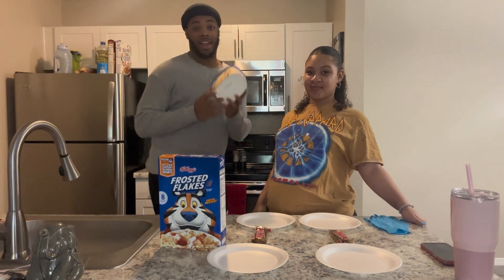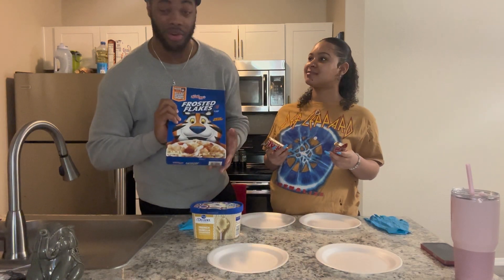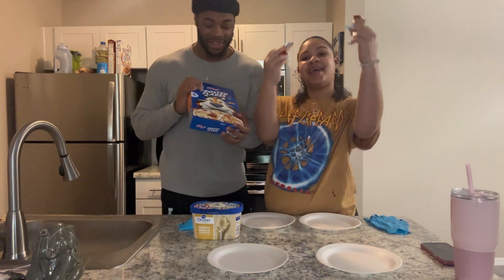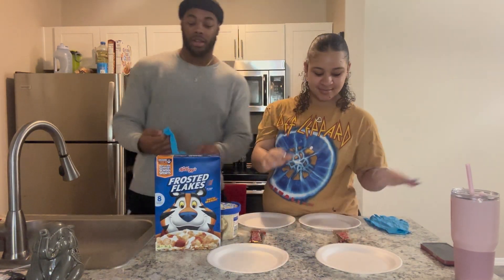All you need is vanilla ice cream. We got frosted flakes — cornflakes are too plain. And Twix bars.